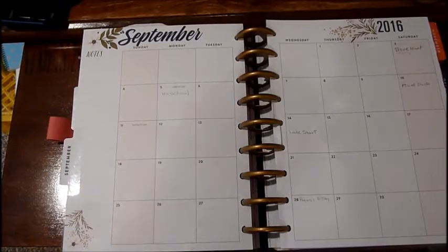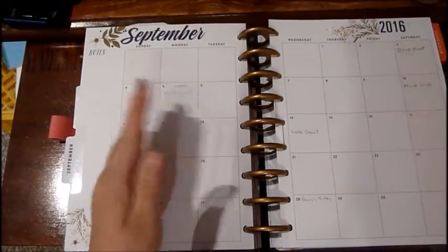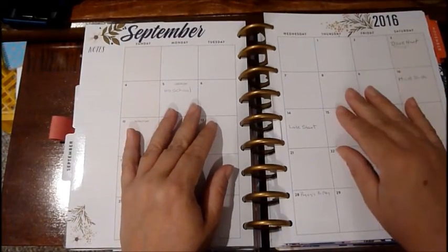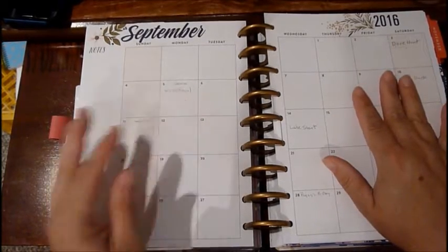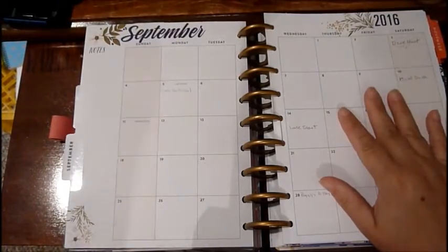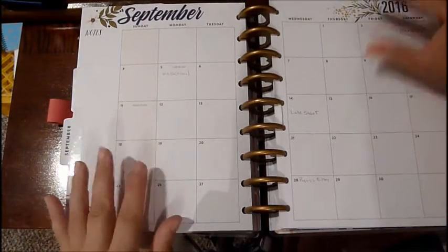Hi everyone, this is Gail with Bring It to Life. So planner — I know that some of you do these on a month-to-month thing. However, with me it's hard because I work out of school, I do the concession stand for the football games, and then I have another little job that I do once in a while, so I can keep really busy.